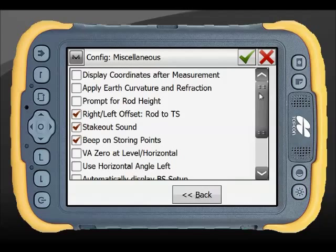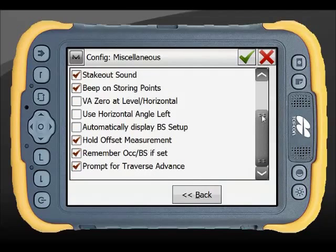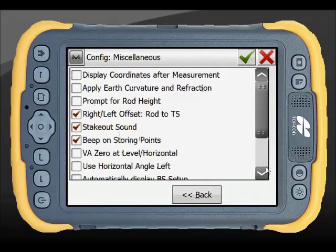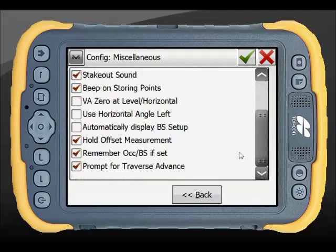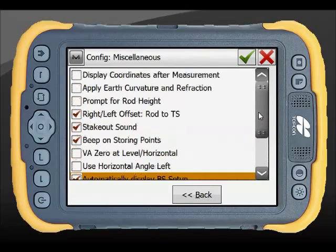The display settings for your total station setup have solid defaults. Depending on the user, you may want to automatically display back sights if working with many back sights on a project. There is a range of options to tick on or off based purely on user preference.